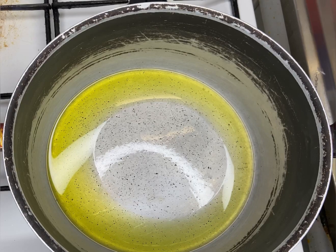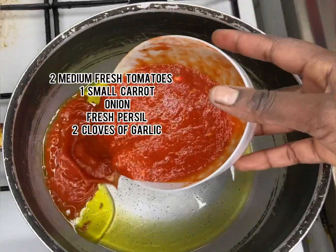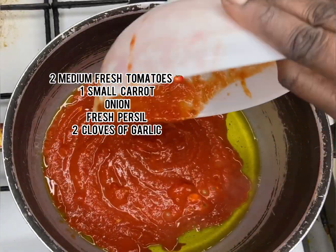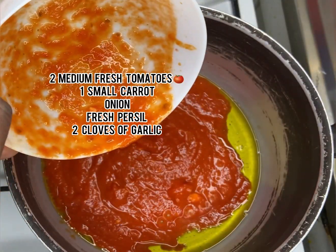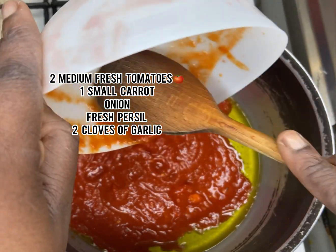Hello my lovelies, welcome back to my channel! Happy Sunday, how are you guys doing? I hope everybody's holding on fine. Today we are going to make Sierra Leone jollof fries — yes!